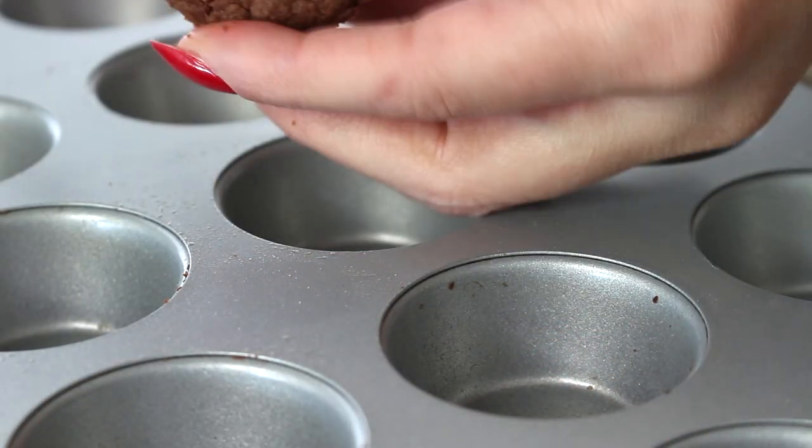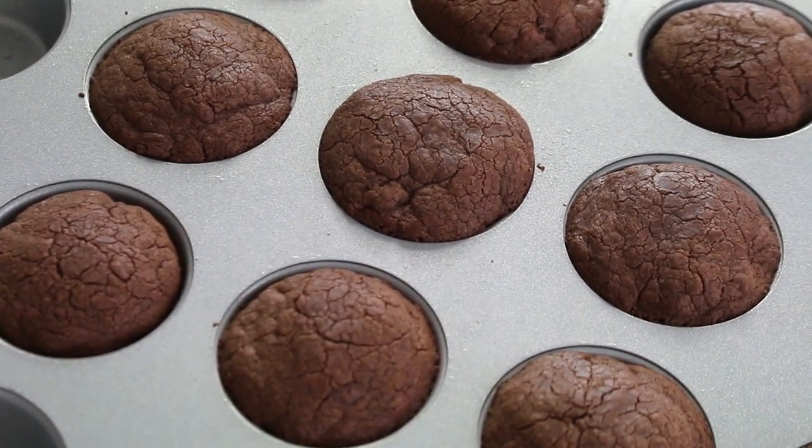Since my pan is non-stick, I don't need to spray it with oil or butter, but feel free to do that or line it with mini cupcake liners if your pan isn't non-stick. With the oven preheated to 350 degrees, place this inside for about 14 to 16 minutes — I usually do 15, but every oven is a little different. You know they're done when the dough has puffed up slightly and looks like it's barely cracking.